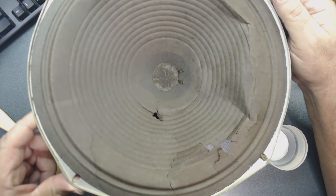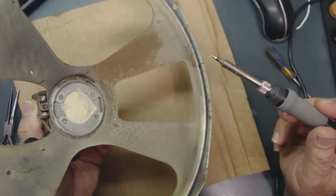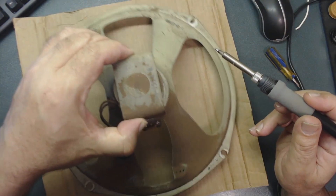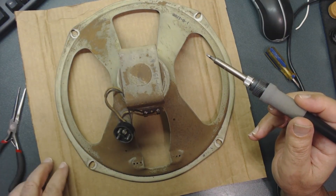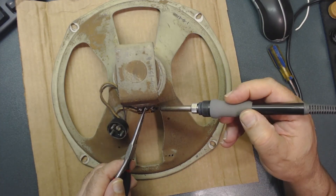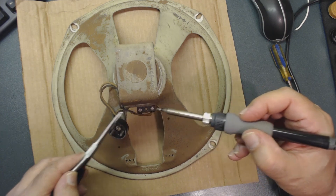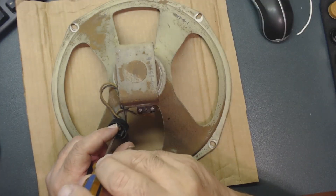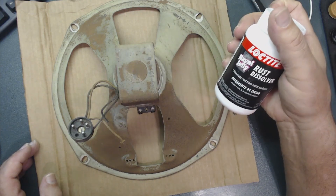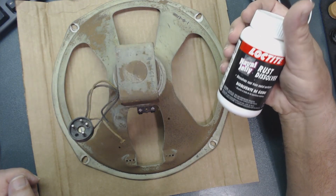I tried to fix the cone but it was in very bad condition, so I removed it along with the voice coil and put tape over the gap so dust doesn't get in. There's a lot of rust that needs to be taken care of. I finally found a cone for it online. I'm desoldering the old wires since they need different insulation so they don't touch the body. I'm using a rust remover product with a brush and letting it sit overnight to clean it up.